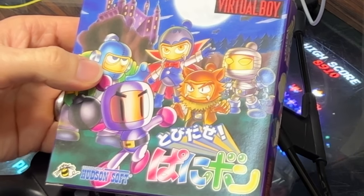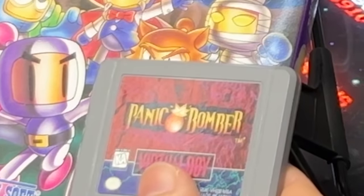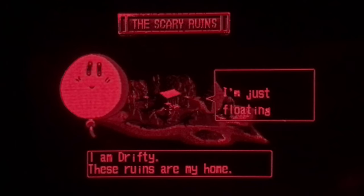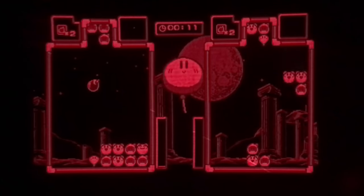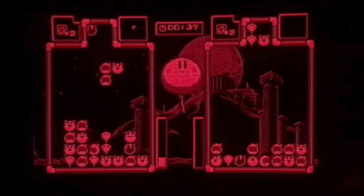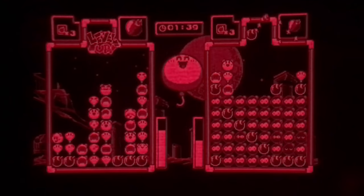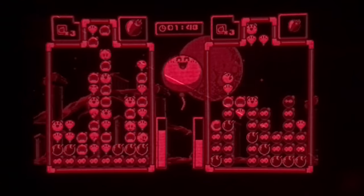The first time I was looking into the Virtual Boy I came across this game — that's clearly Bomberman. The US title is Panic Bomber. I was so keen to play Bomberman on the Virtual Boy. But it wasn't Bomberman — it's just a Bomberman-themed puzzle game. It does show on the box that it's a puzzle game, so people buying it weren't really disappointed, but I kind of was.